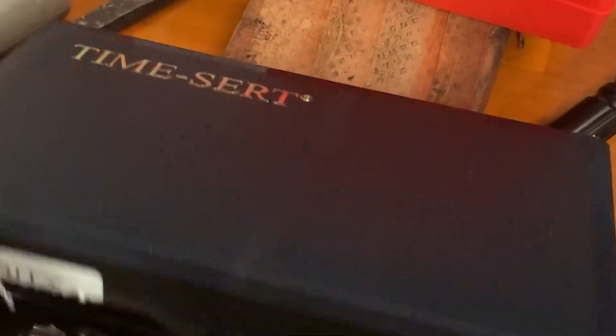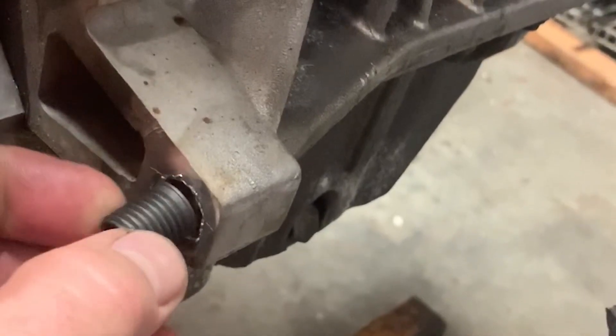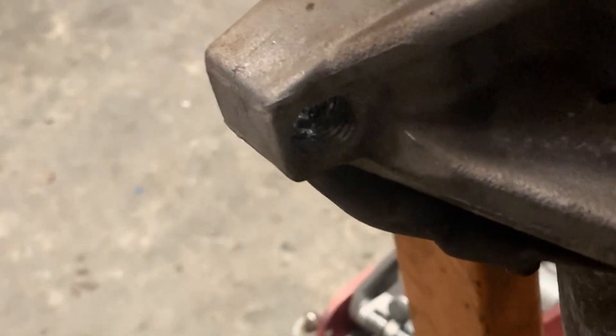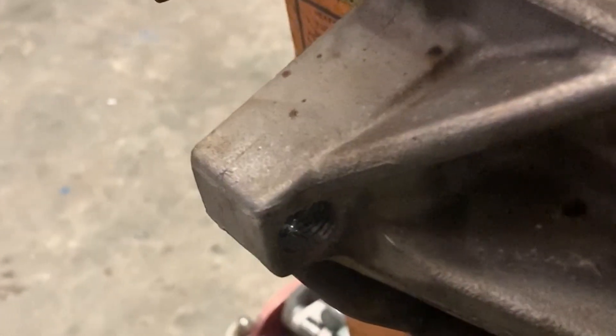Well, here is our time cert kit. We're trying to use a regular one instead of going to the big cert. Here is one of the time certs, but the question is, is that going to be too big to go inside there? And the answer is yes, just barely. So here's what we're going to do: we're going to time cert it in reverse because we have to countersink it in there. That's really our only choice, so that's what I'm going to go for.